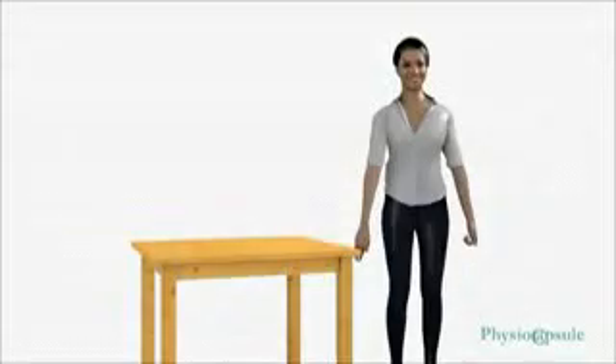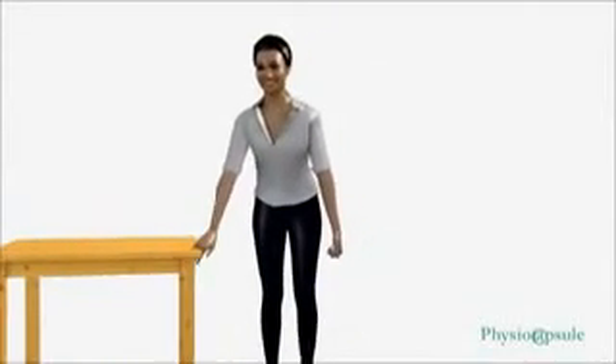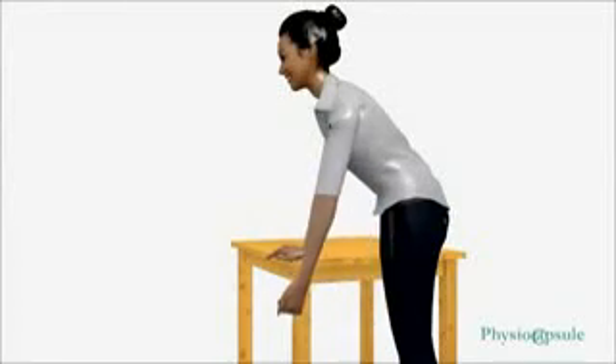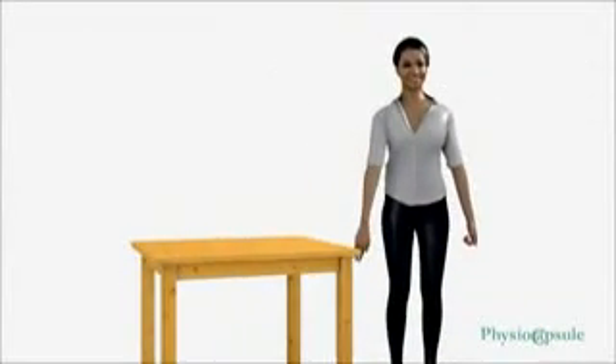Shoulder pendulum: begin the exercise using only the weight of your arm without any added weights. Gradually progress by holding light weights such as dumbbells, a packet of salt, or water bottles. Keep your back straight, feet shoulder-width apart. Support the opposite arm on a table to allow the affected arm to hang straight down with full relaxation of the shoulder muscles. Using the motion of your body to create shoulder motion, sway your body. Start with small circles, gradually increasing to larger circles. Perform 20 to 25 circles in each direction.